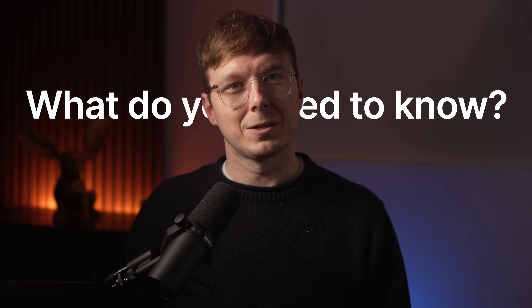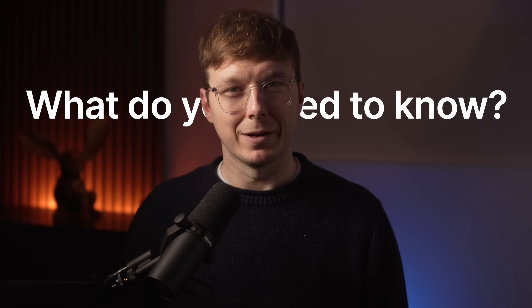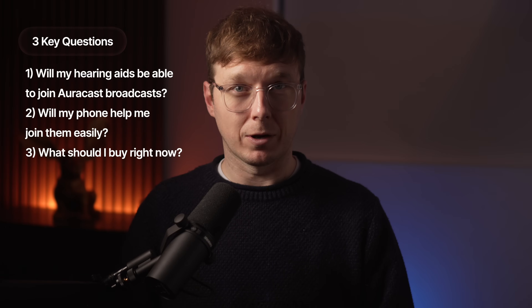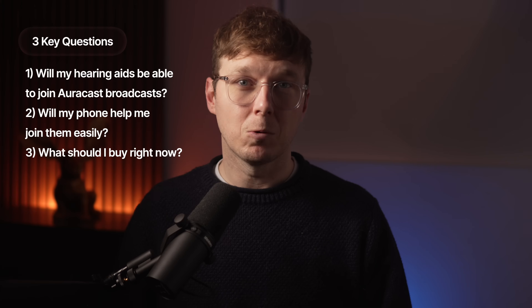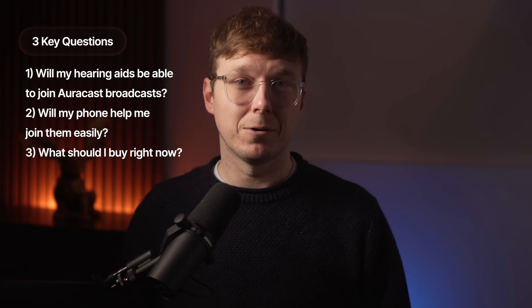So what do you need to know as someone with hearing loss, or someone helping a family member buy hearing aids? Well, there are three questions that matter. One: will my hearing aids be able to join AuraCast broadcasts? Two: will my phone help me join them easily? And three: what should I buy now so I'm not stuck later? Let's tackle these one by one.